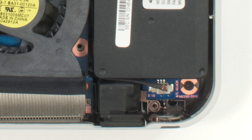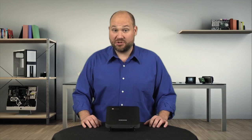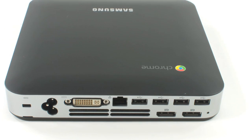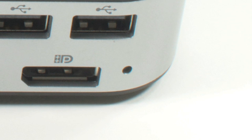The last interesting hardware characteristic is the developer mode switch. Flipping it allows you to modify the existing Chrome OS or even replace it with a different one. And if you make a mistake during all your tinkering, you can use the recovery mode button and a recovery USB drive to return the machine to a factory fresh state.